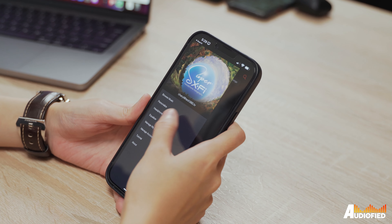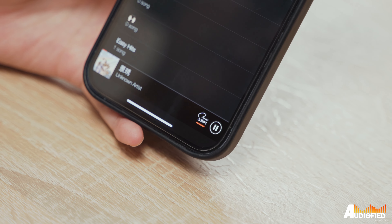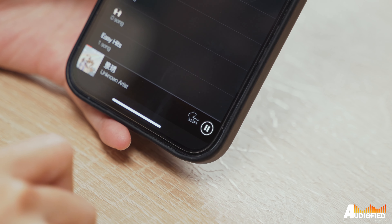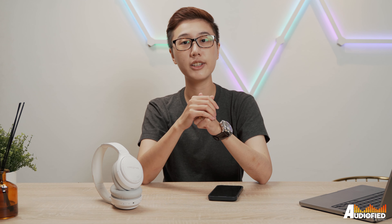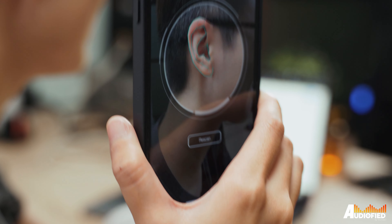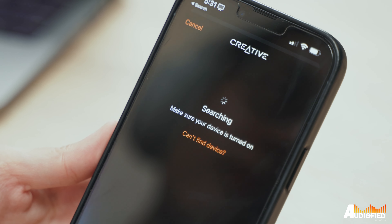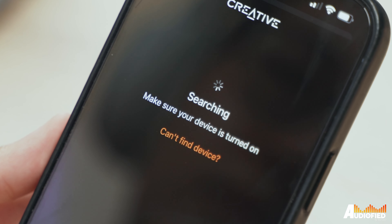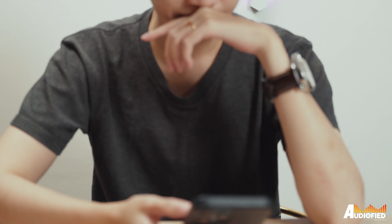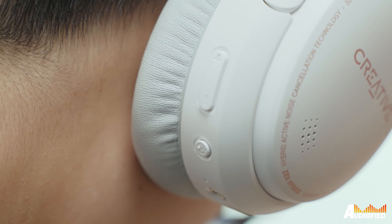You'll have to use the Super X5 app to achieve the effect, which gives that soundstage-widening effect that makes it feel like you're listening in a concert hall — and that's also where you do your ear scan. Oddly enough, the Creative app doesn't support these headphones, which means you can't adjust many settings or change the EQ. There's no wear detection either, so if you don't want the battery to drain too quickly, you'll have to remember to pause your music whenever you take the headphones off.